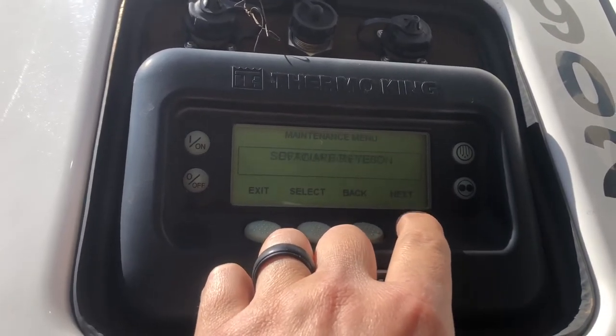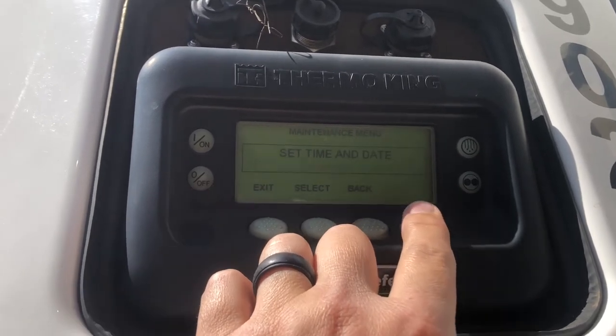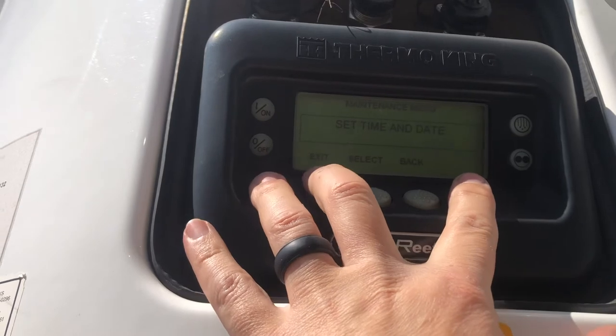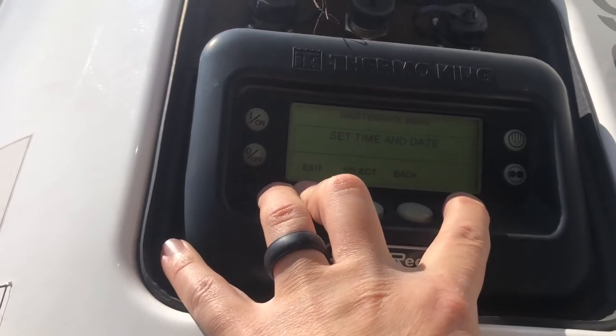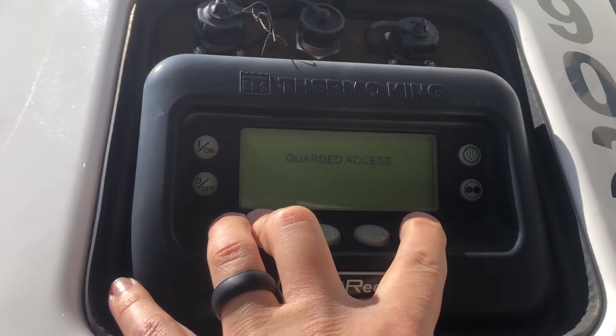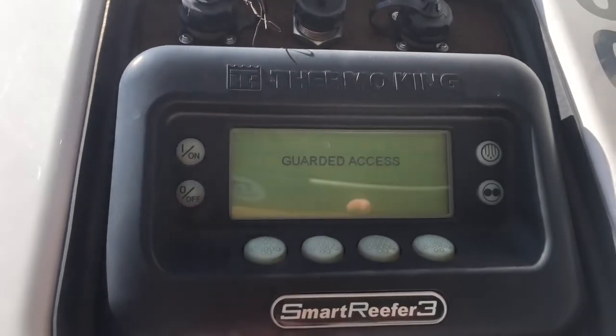Then go all the way to the end where it says 'Set Date and Time,' and hold the blank key and the exit again for three to five seconds, and it will take you into guarded access.